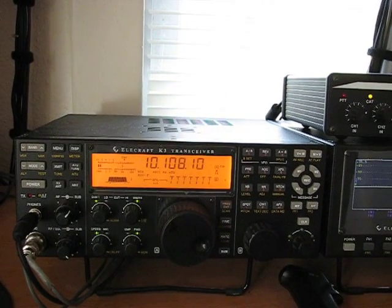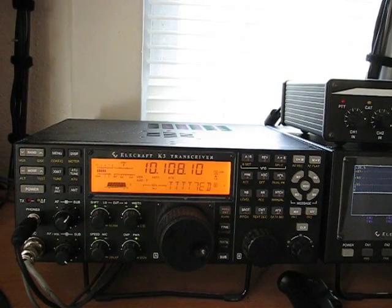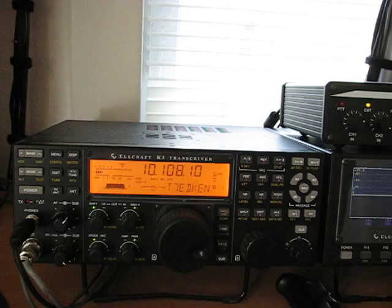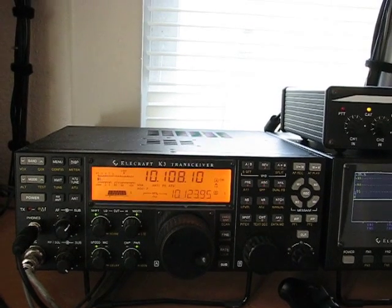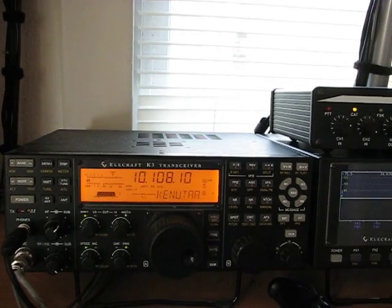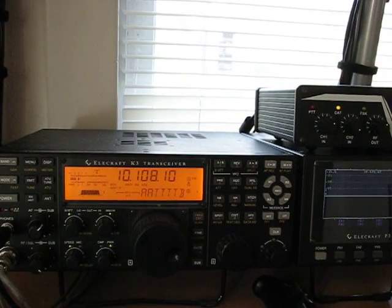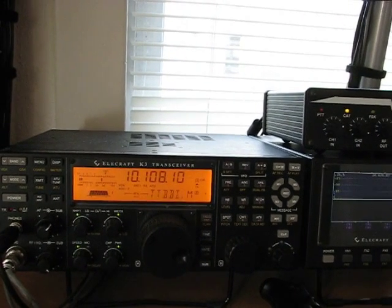Now when he comes back, I'm going to go back to the half wave. There he is on the half wave. And I'm back on the beverage — you can see the beverage has got it nailed, and it's pointed at 40 degrees.